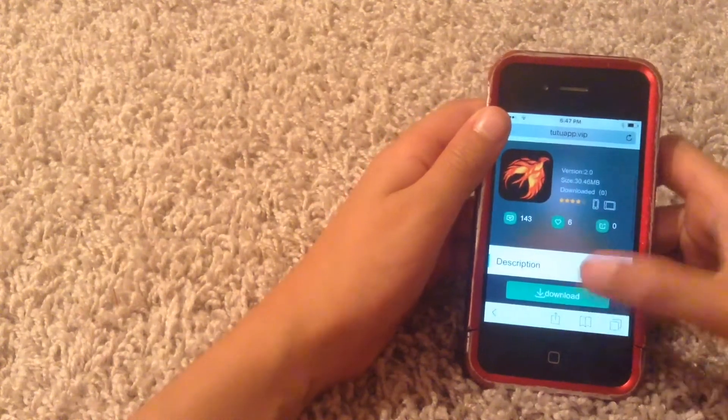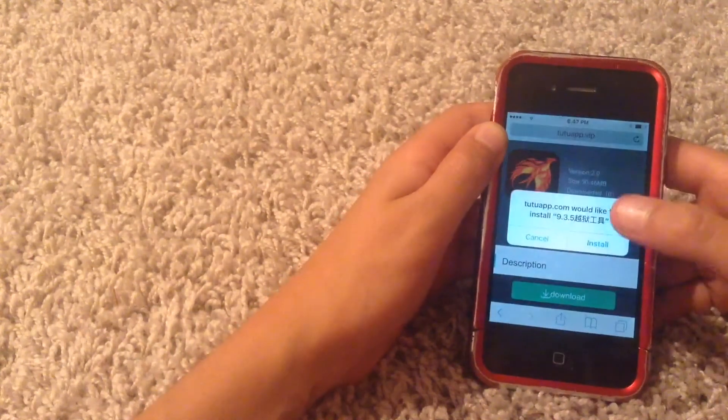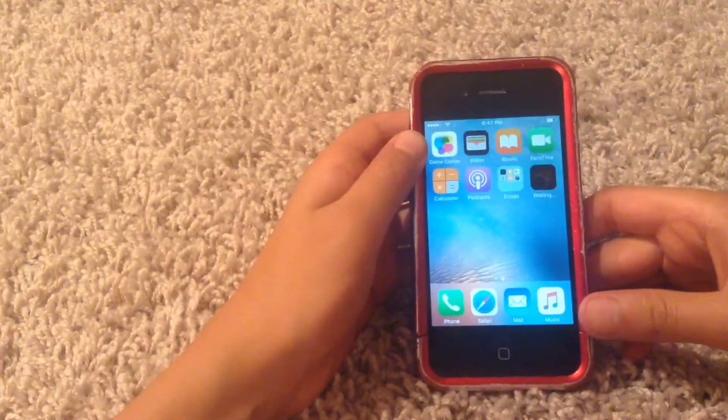Hit Install, and keep hitting it until it downloads. You have to hit it at least three times — three times is pretty much enough. Then hit Download.